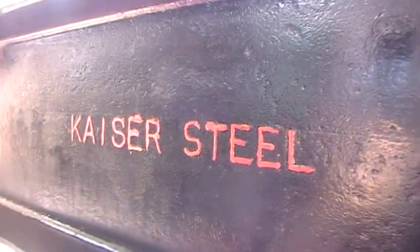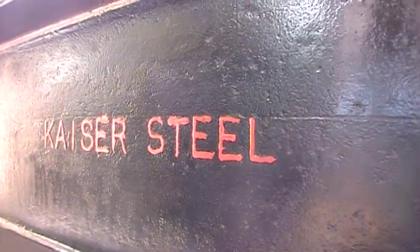Good morning, Dave here. I just wanted to share a little crazy thing I'm doing this morning. This is the I-beam. It's very old, Kaiser Steel. I think they went out of business — they switched over to healthcare back in the late 80s.